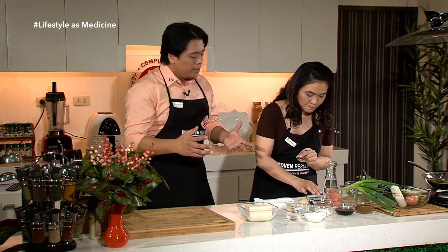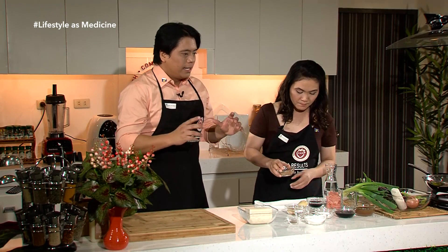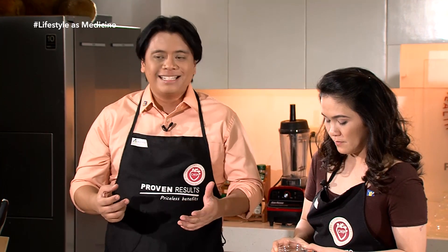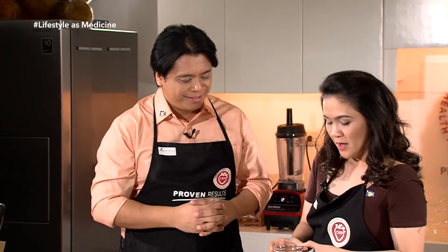Ang chili flakes ay medyo maanghang. Yung maanghang na portion ay dahil sa compound na capsaicin. Ang capsaicin ay anti-cancer. Napakaganda po. Kung mahilig kayo sa sili, congratulations — malayo rin kayo sa cancer.